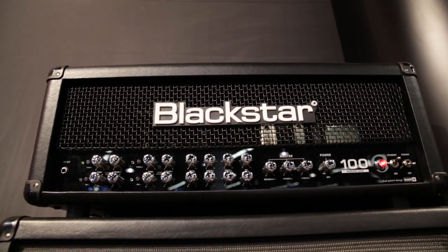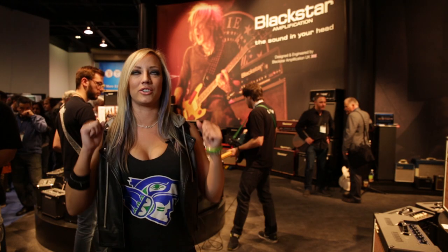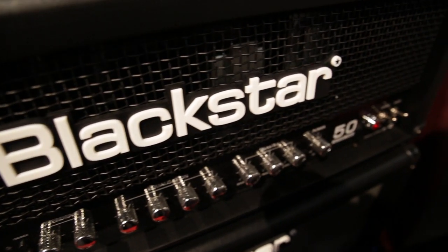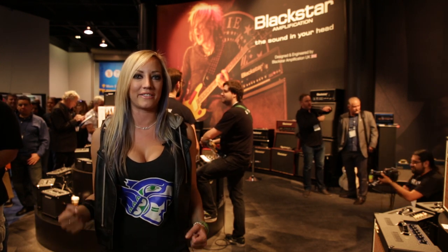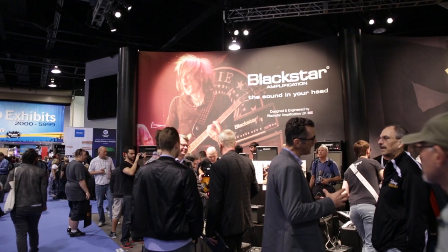I've been using the Blackstar Series 1, the L34, out on tour. We just wrapped up about five months with the great Mötley Crüe. The Series 1s are great because they're so versatile — they've got a really nice clean tone, really punchy overdrive, and then they've got that great OD2 for when you really just need that extra kick in the ass.